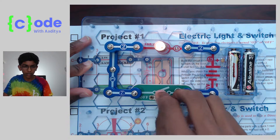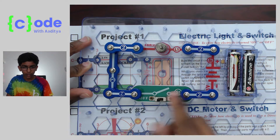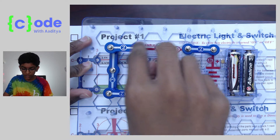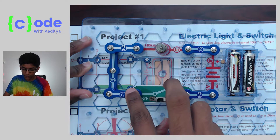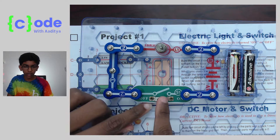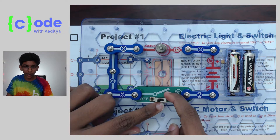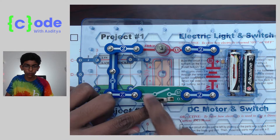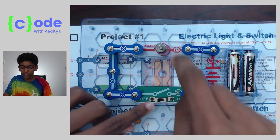That's when it's on. When it's off, it will go from the positive, go through the light, but the light won't turn on because it'll go here, go here, go here — and here it's off, so this wire right here is broken. The electricity can't pass through. So when the loop is broken, the electricity can't pass and the light can't turn on.